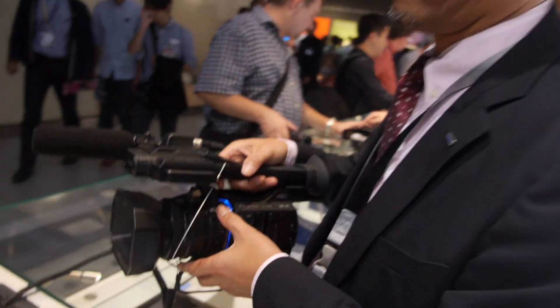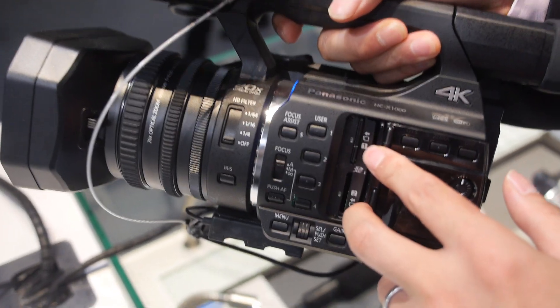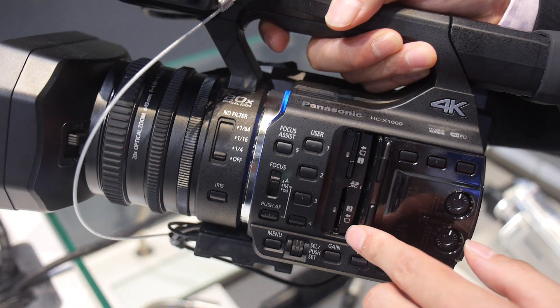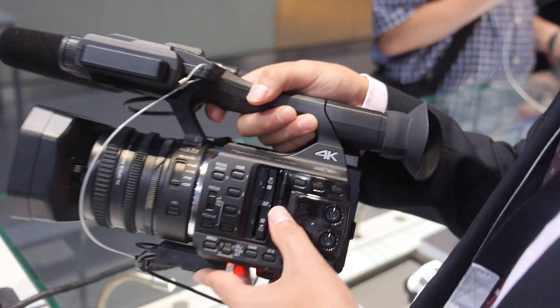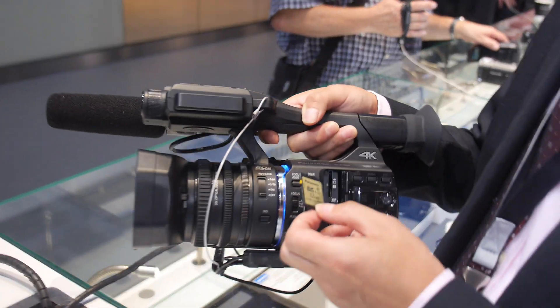So this is a prosumer camera. And how does it work for storage? We use SD cards here — two slots. You can record on one slot and use the other as relay recording, or you can use the second slot as a backup. At the moment we are using 64GB as the maximum, using SD card U3.